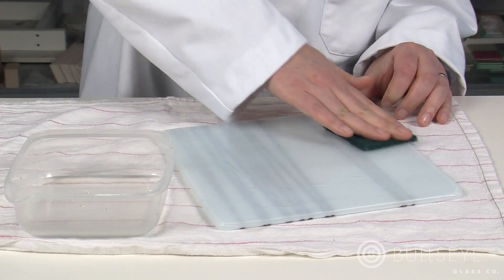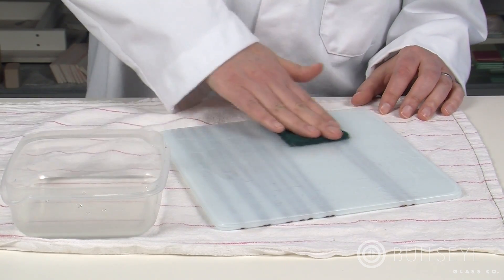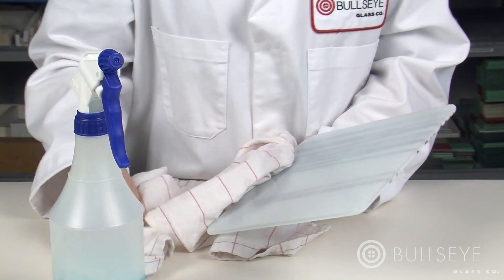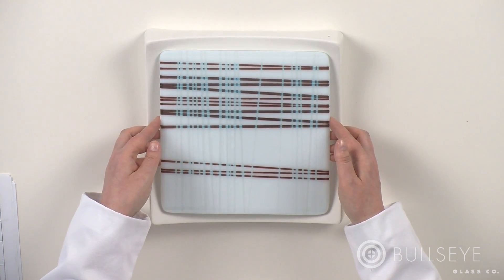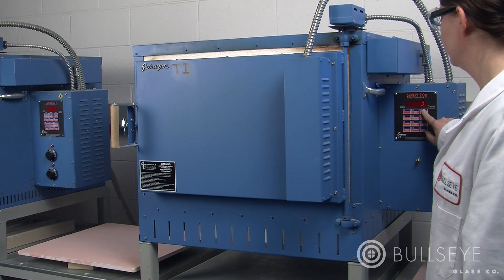To prepare for slumping the plate, first remove any traces of separator from the shelf side, then clean both sides and all edges. Center the plate on a primed square slumper mold 8634. Elevate the mold to promote uniform heating and cooling, then program the kiln to slump.